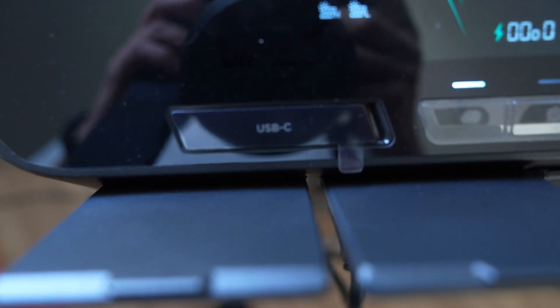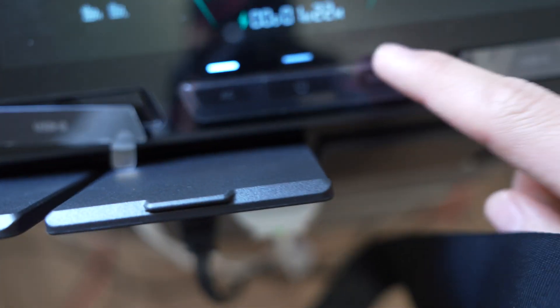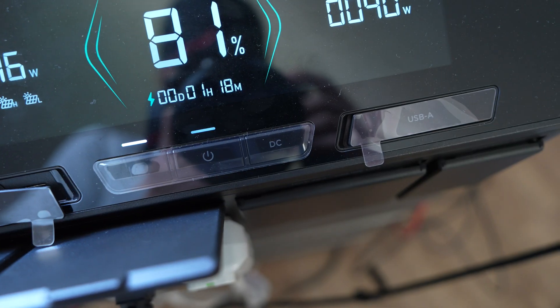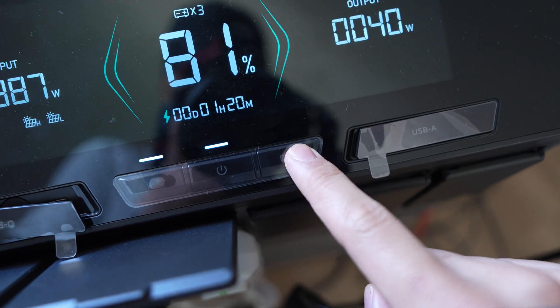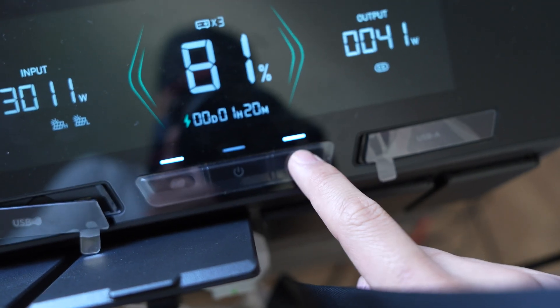Let's talk USB ports. The Delta Pro Ultra may offer fewer 100W USB ports, but don't let that fool you. Unlike its predecessor where USB ports were constantly flowing, the Ultra requires manual activation of its DC power for USB usage. While this might seem like a drawback, it actually ensures more efficient power management.